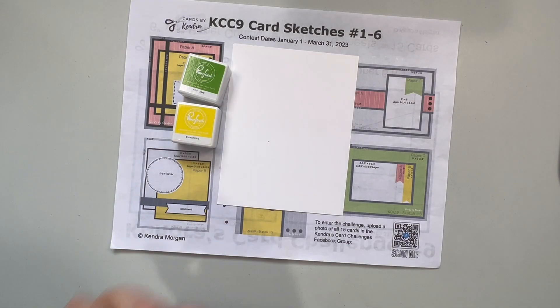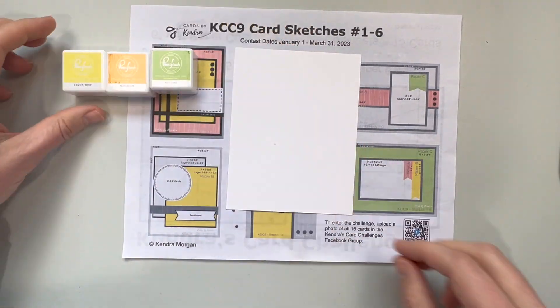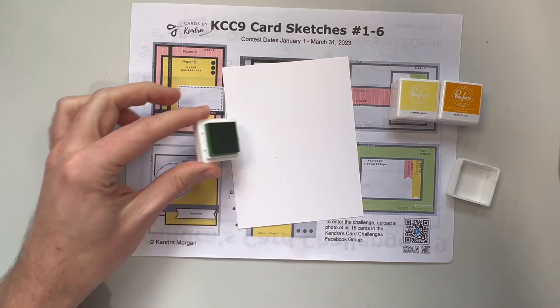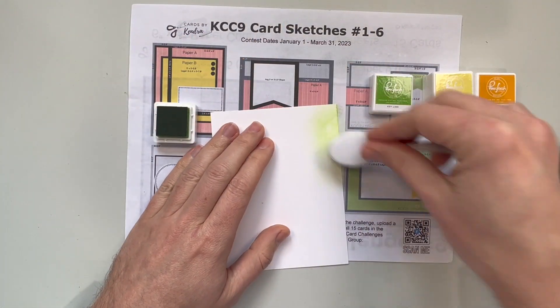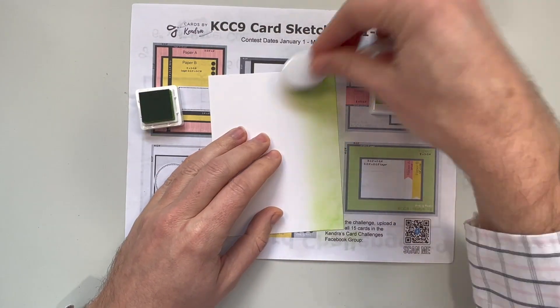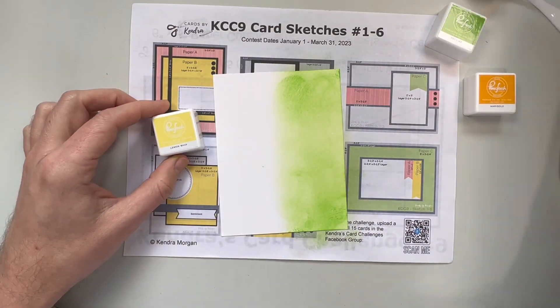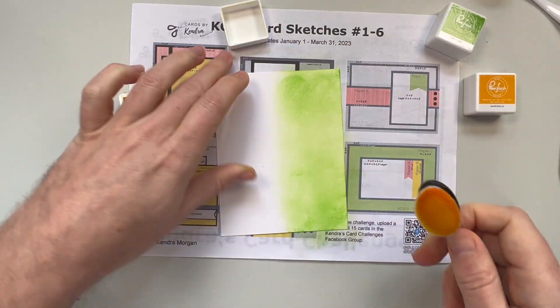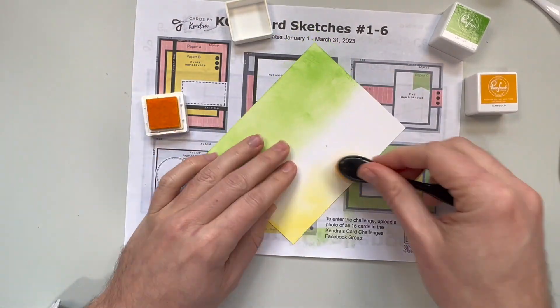Okay on to the next part of this card. I am going to die cut some flowers. Instead of coloring them afterwards I'm just going to take my white cardstock and use my Pinkfresh ink cubes and just color in advance. I'm not worried about how it looks because I'm going to be die cutting it, and having this cloudiness is actually kind of fun when you see it on the die cuts.